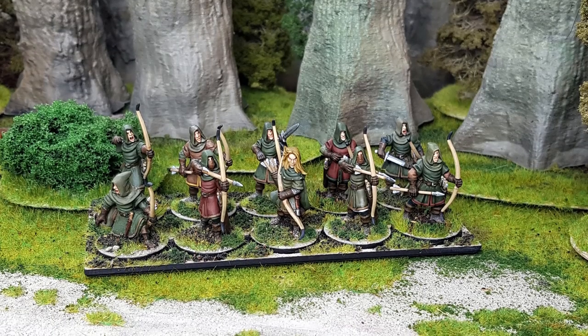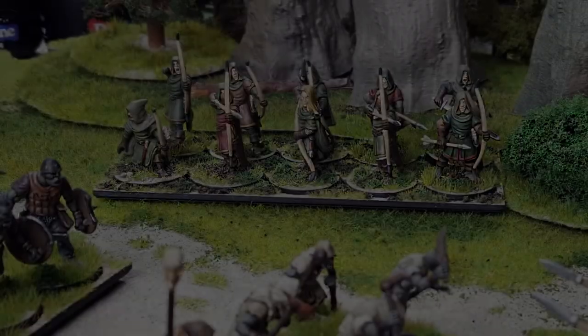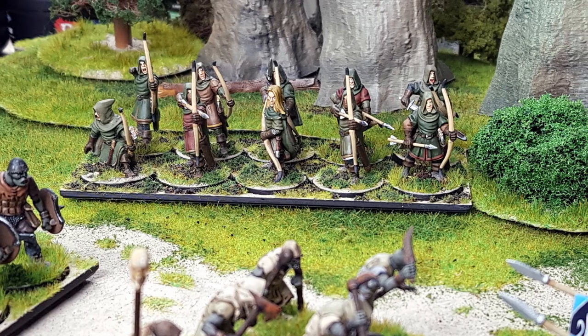Hello and welcome back to the Ashland Stone channel. My name is Chris and today I'll show you how I'm painting my Oathmark elf light infantry as woodland stalking rangers.